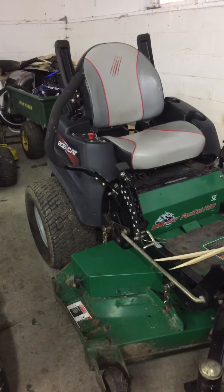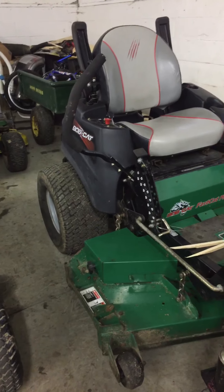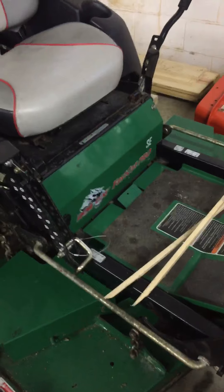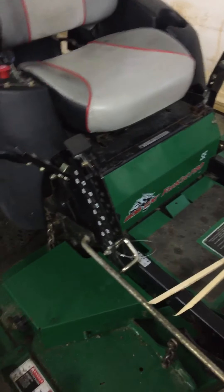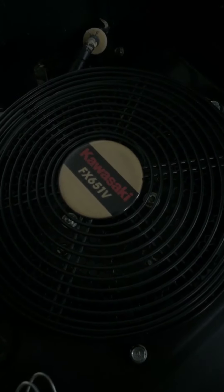Hey guys, I'm gonna go ahead and do a video on the Zero Return. Here's a Bobcat Fast Cat Pro — pretty nice Zero Return. It's got a Kawasaki in it, it's an FX651V.